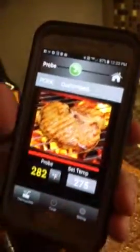This handy-dandy thing here says that my temperature has gotten up to a little bit higher than what we want, but I'm going to make an adjustment in a few minutes. We're at 283 and our set temperature is 275.